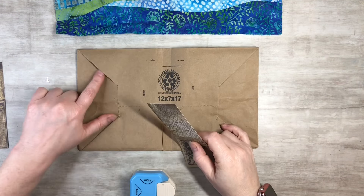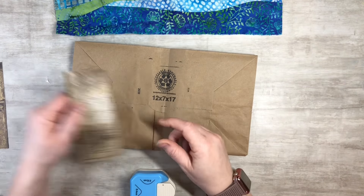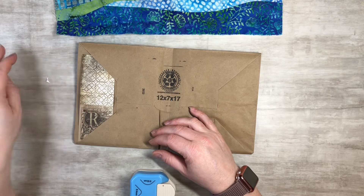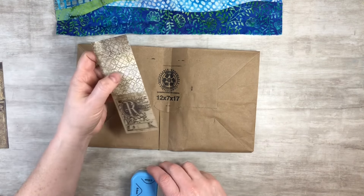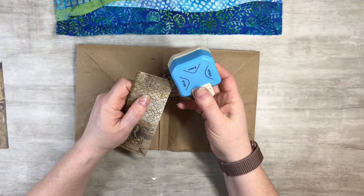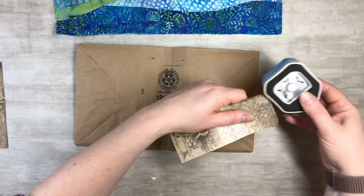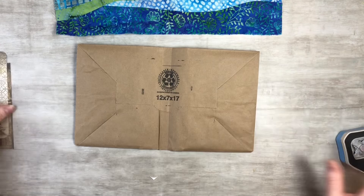A viewer suggested putting journaling cards in the little pockets instead of ephemera, and I'm like, oh my gosh, that's a great idea! Thank you so much — I'm so sorry I forgot your name, but I really appreciate it and we will definitely do that today. So I'm jumping ahead, but I'm going to round these corners.